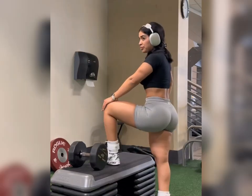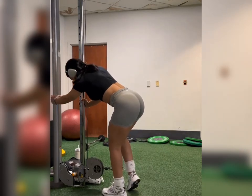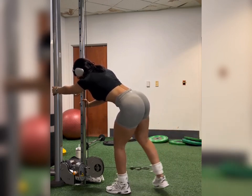Look at this pump. We're at the finish line — let's go!